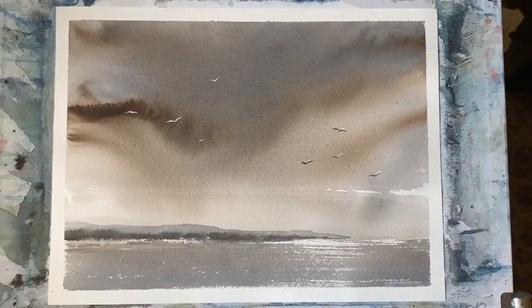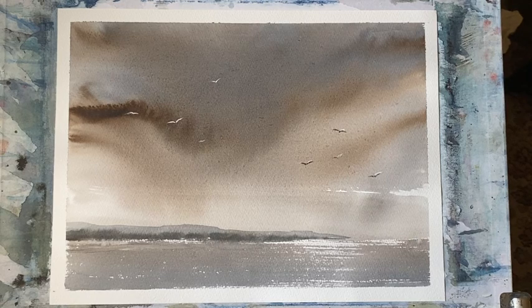I suppose it's really the calm before the storm in a way, as the sea itself looks so calm. So thanks very much for watching. I hope that was helpful and that you'll maybe try this sort of painting for yourself at some point. Thank you so much to my lovely Patreon group who support this channel. I'll see you again soon and happy painting. Bye.